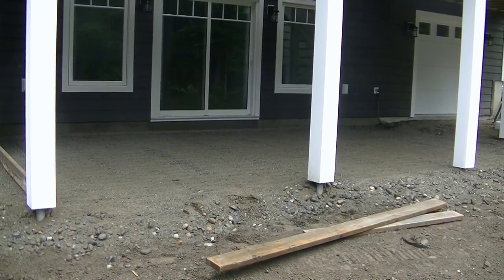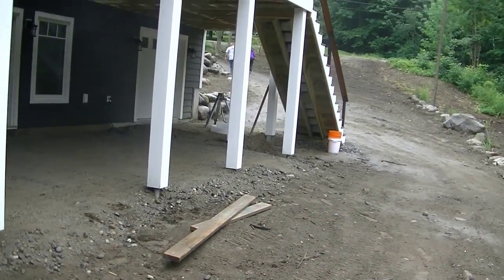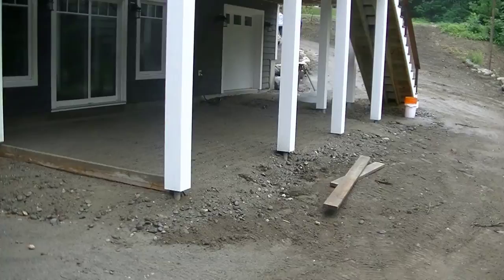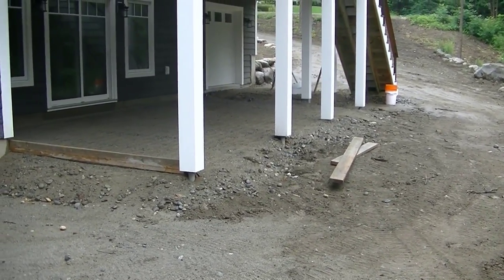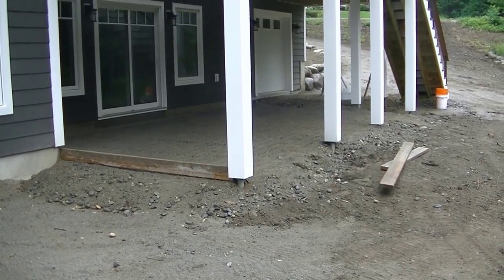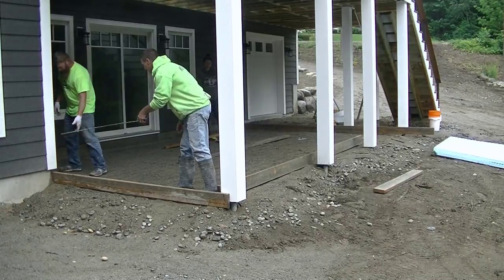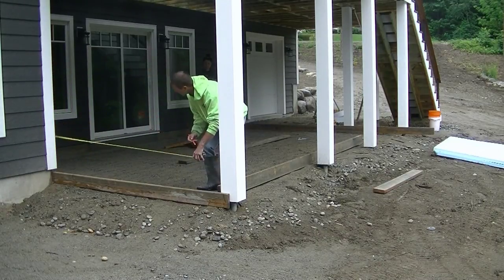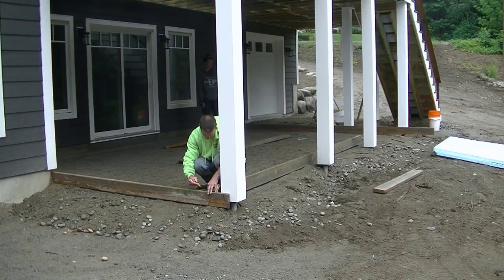In this video I'm going to show you how to form, pour, finish, and seal a concrete patio slab. We got a patio slab we're putting on the back of this house underneath the deck. We're forming it up right inside the post just as the homeowner wanted. We're going to put a nice smooth finish on this patio, cut some grooves in it, and then I'll show you what it looks like when it's done with three coats of sealer on it.